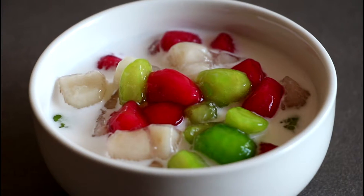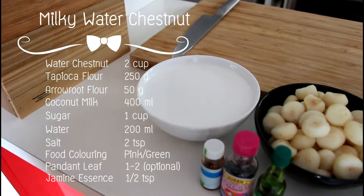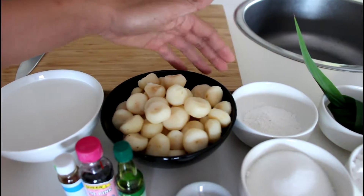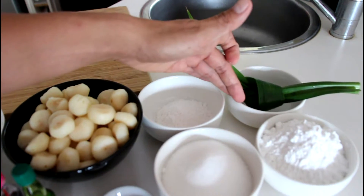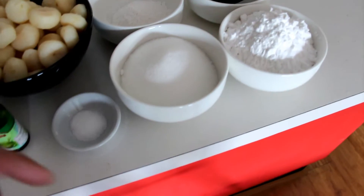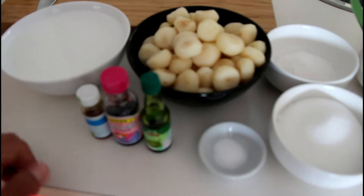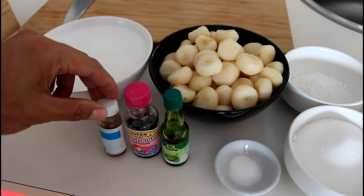Today I'm going to show you how to make water chestnut in coconut milk. I got a list of ingredients: coconut milk, water chestnut — make sure you pick up the whole chestnut. I also have arrowroot flour, pandan leaf, tapioca flour, sugar, some salt, and I'll be mixing a few colors today — pink and green — and I've got jasmine essence here.